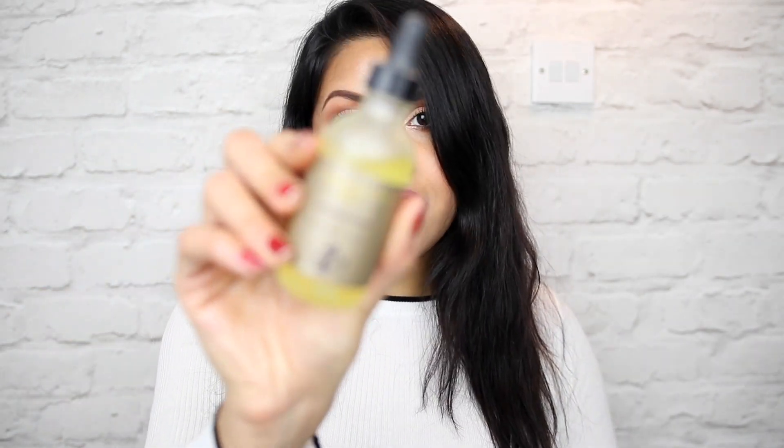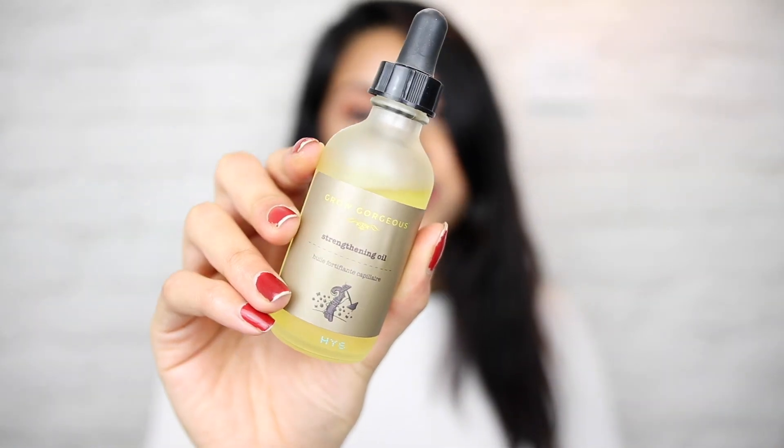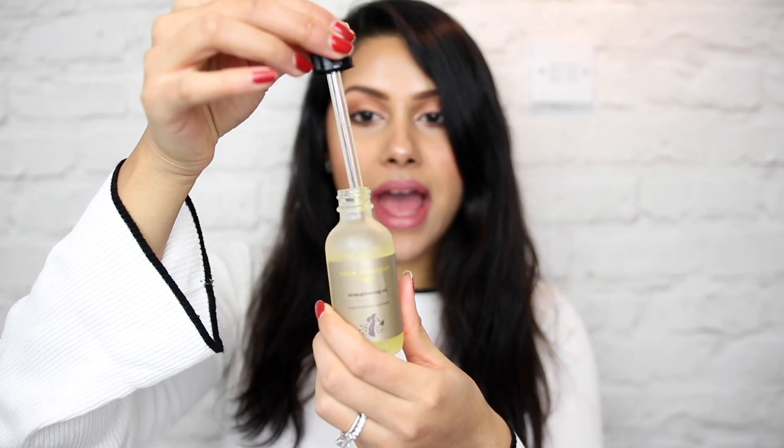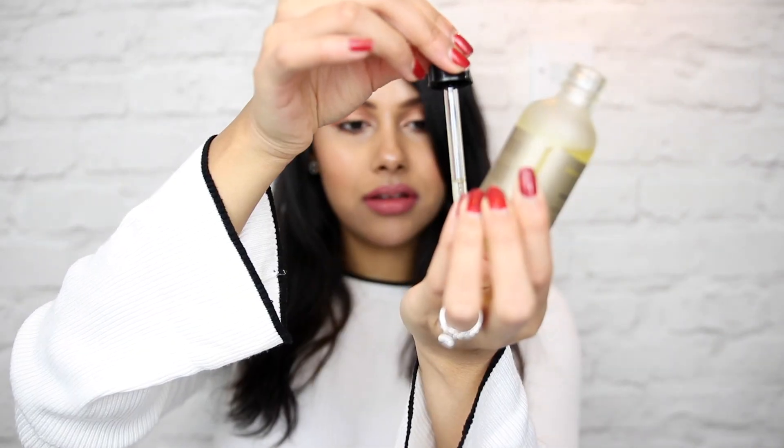This is my hair without any products — my air-dried hair. As you can see it's a bit frizzy and a little dry on the ends. So I'm going to put in a little bit of serum. I like to go in with my strengthening oil, and this is by Grow Gorgeous. I have been using this for a few months now and I can really see the results. I just take a few drops into my hands — it's not a very oily texture so it doesn't weigh my hair down.